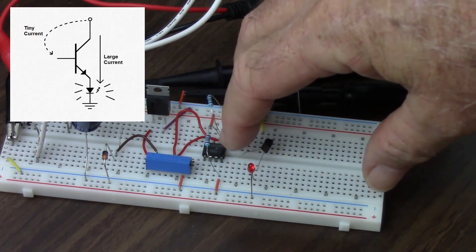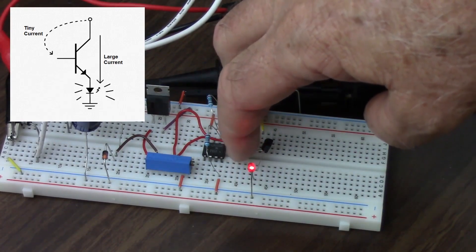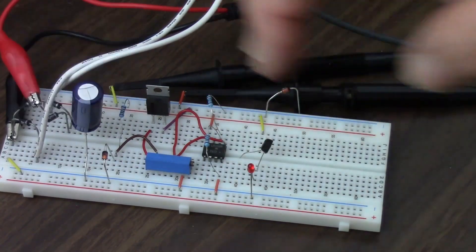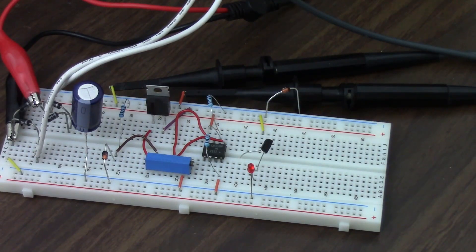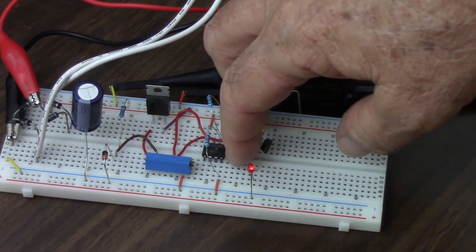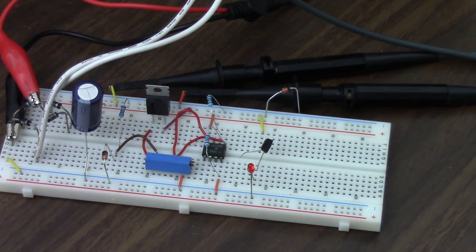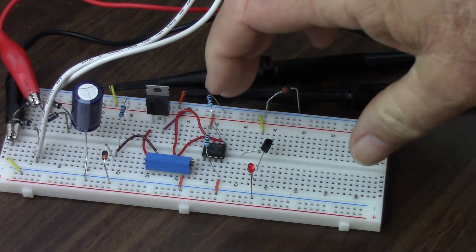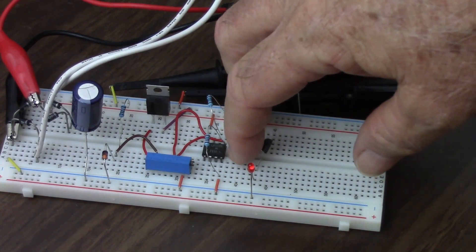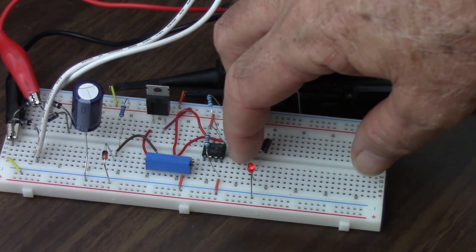Let's look at that again. I have my wet fingers touching the 12 volts, touching the base of the transistor, and every time I touch that base the transistor turns on and lights up that LED. Then if I dry my fingers off and touch it again, you can see it lighting up but not nearly as bright. Let's dry them up even more — and it should be even dimmer. You can see that as I touch it, it lights up a little bit; as I press it a little more, it lights up more.